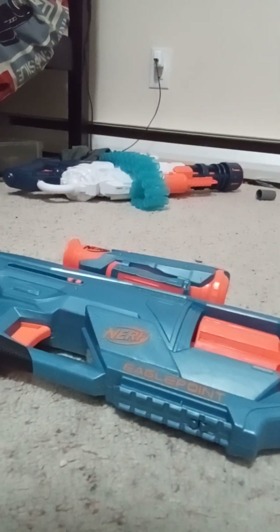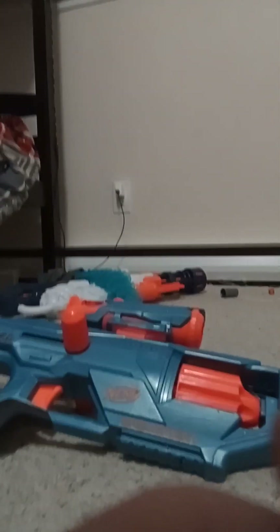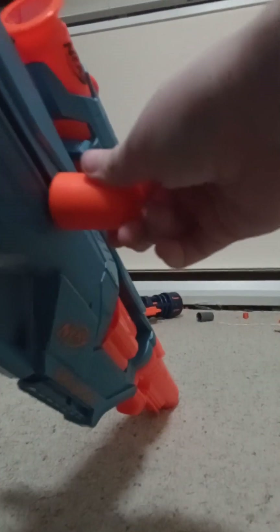We got the gun fully assembled — we just needed to add these little things. Here is what it sounds like when it's getting loaded. We just do that and then press, just like that.